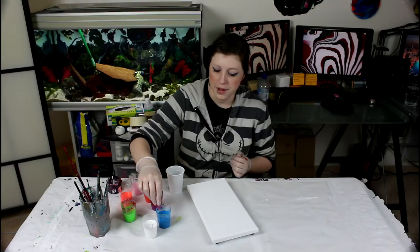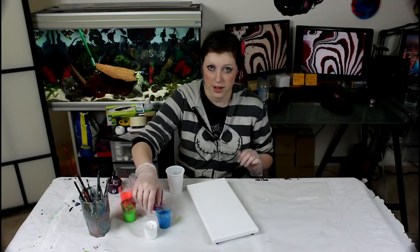I also put a bit of water in the blue, but no water in the white — I want the white to remain heavy. The reason I put water in the blue is because I want to lighten its density, since water has a lighter density than paint and pigments. So I'll zoom you in and we'll get started.